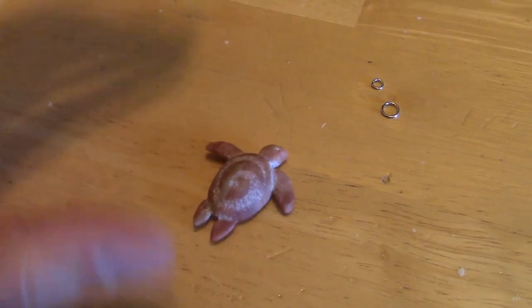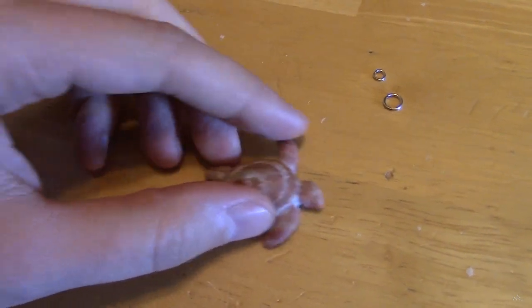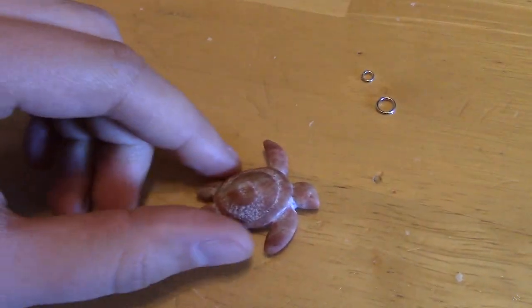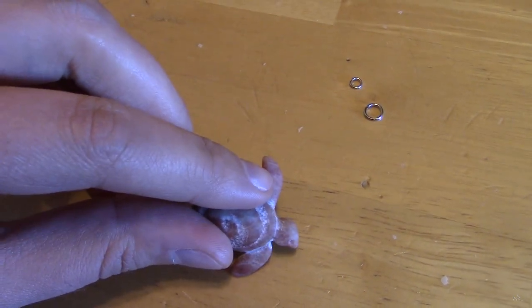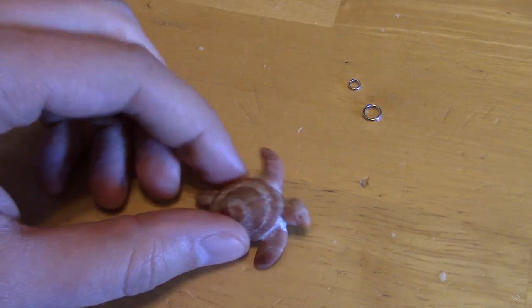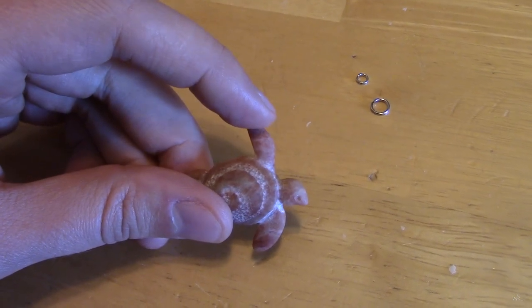I'm a little unsure now. I can't decide how to put the jewelry hardware on. I'm thinking I will drill a little hole through his fin, but I don't know that I really want to do that — I feel like it's going to make the tip of the fin really fragile.